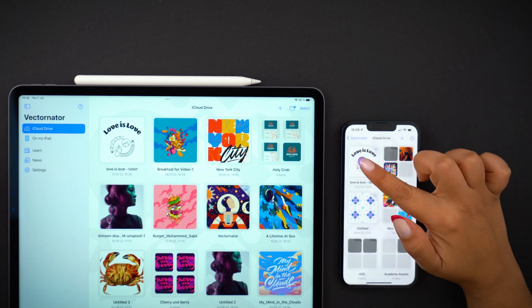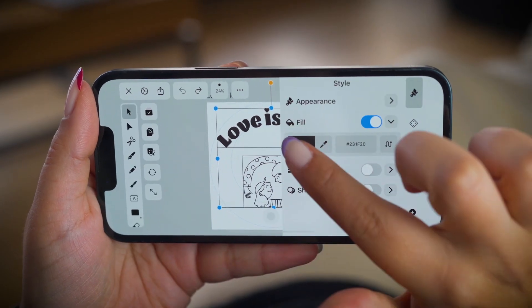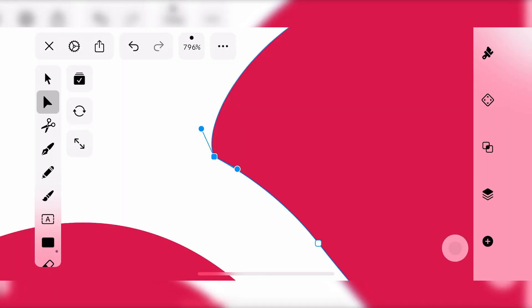Hi! This episode is a bit different than usual. I'm going to show you how easy it is to retouch on the go — so while you're away from your usual desk, studio, couch, or whatever your creative space is — using Vectornator on iPhone.